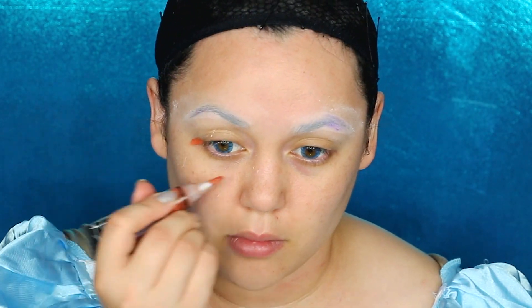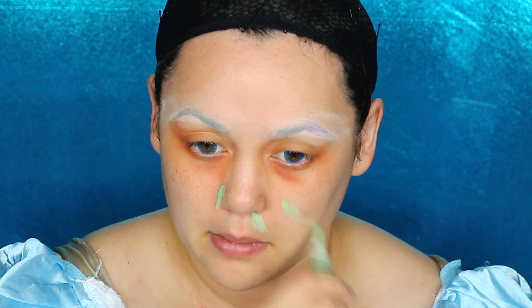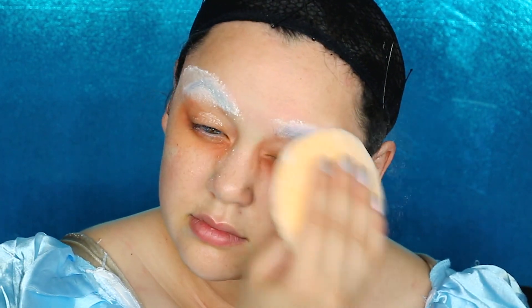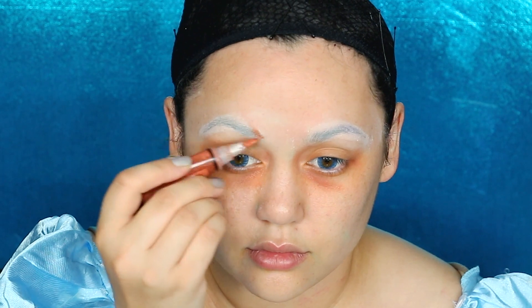I'm using some orange corrector around my blue under eyes, making sure that's all blended into the skin. And then getting some green corrector around the redness of my face, blending that out. Then doing one more layer of glue stick and translucent powder to flatten the eyebrows — you want to do three to four layers depending on how thick your eyebrow hairs are.